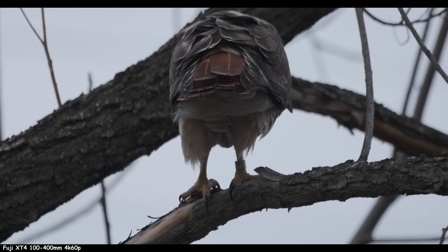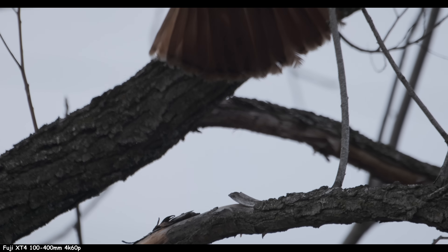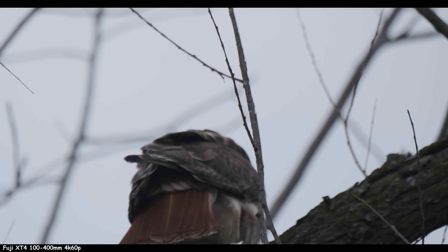Side rant on Fuji stabilization: it's so good when you're just standing there, but then you try to follow a bird and you get herky jerks. That's probably user error — you've got to learn to move with the system.